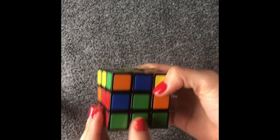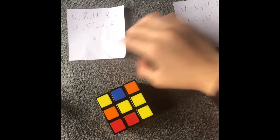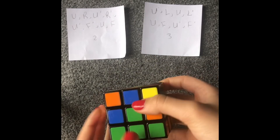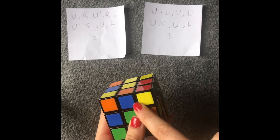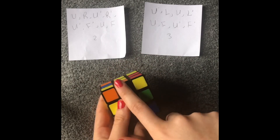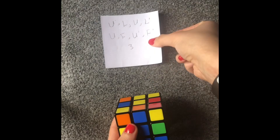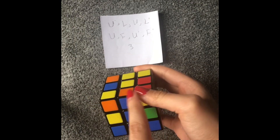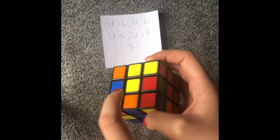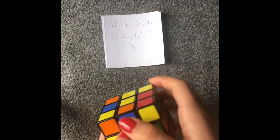Now we're going to work on the second layer to do the edges here, and there is an algorithm I'm going to show you for that — I have two formulas. So what we do is we need to find the colors that are matching. Let's say we have blue and orange — we turn it to the side where blue and orange is. Blue and orange is on this side, so I'm going to be turning this to the right, which means I'm doing up counterclockwise. If you have a color that's matching on your left, that means you're going to be turning it to your right. Since it's orange and it's on this side, I'm going to start with up counterclockwise.